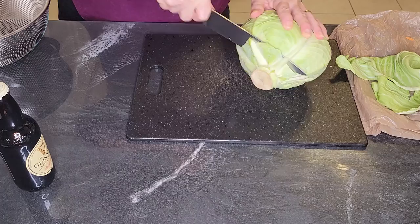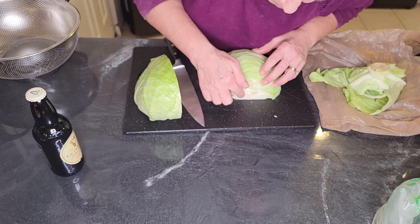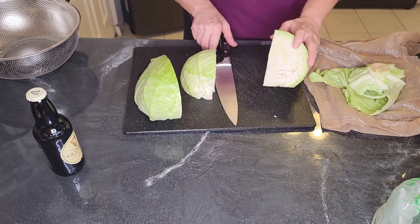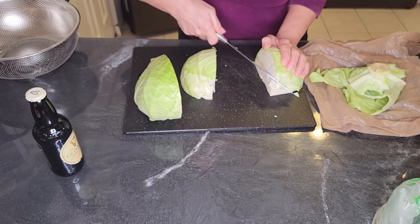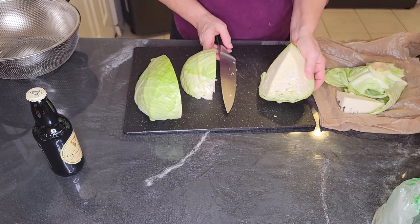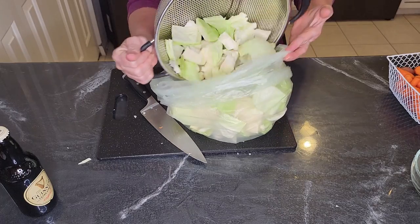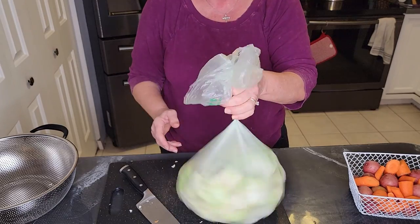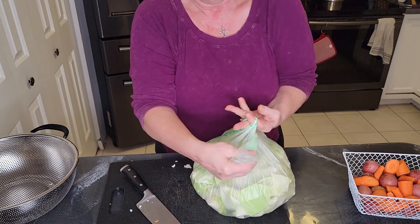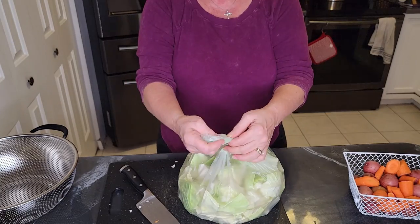Put a damp towel under your cutting board so it doesn't move around on you — safety first. Slice off the top core of the cabbage so you have a sturdy flat surface to work with, then cut the cabbage in half and then in half again. Cut it on an angle to remove that hard core piece. Place your discards in a bowl or bag next to your cutting board — you could actually save them because the core makes a really flavorful broth for soups. Chop the cabbage into chunks and rinse it well. That plastic bag you brought the cabbage home in from the grocery store doubles as your chopped cabbage container, and here's a handy way to close it: twist it, fold it over two fingers, grab it from underneath, and make a loop. Easy to carry, easy to open.